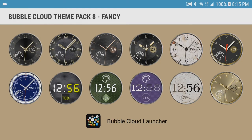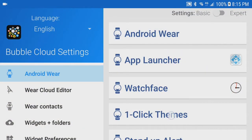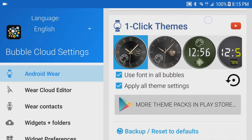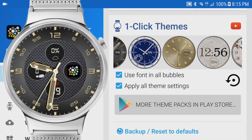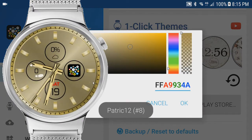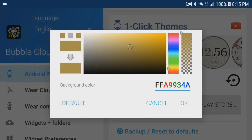Version 8.28 of Bubble Clouds now gives you even more control. I'll show you how. Let's go into Bubble Clouds and open the one-click theme section and look for this very gold theme. As I click on it, you can see how my watch changed to this theme with the default gold color. Notice the app also lets you pick a different color.